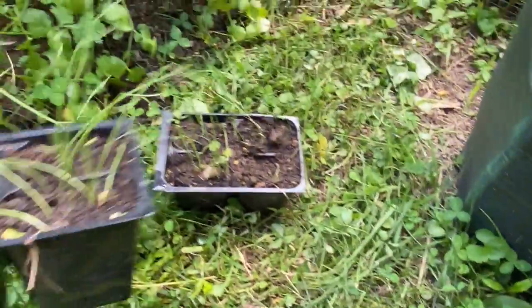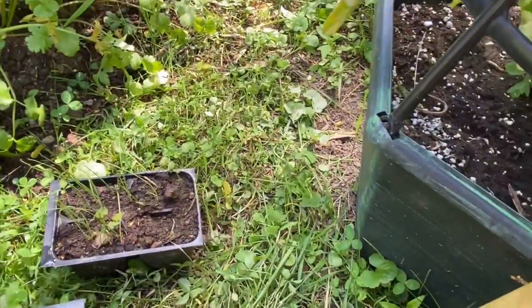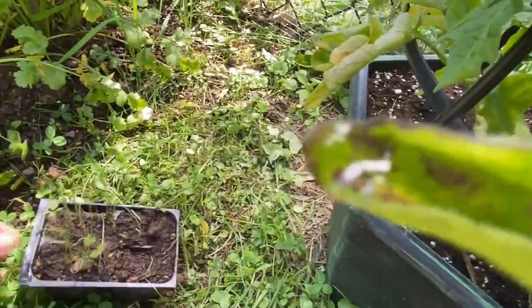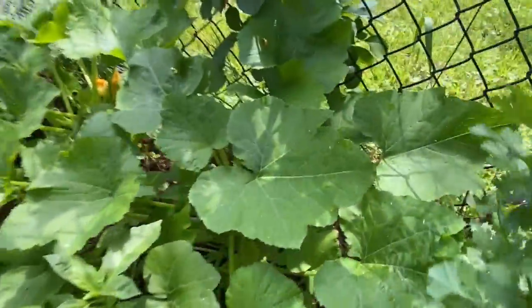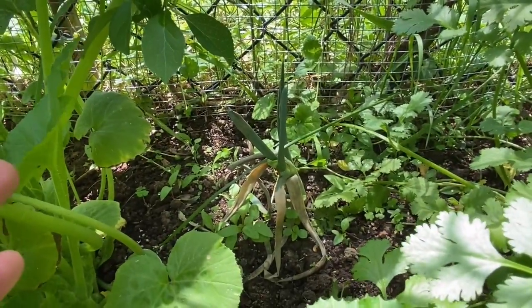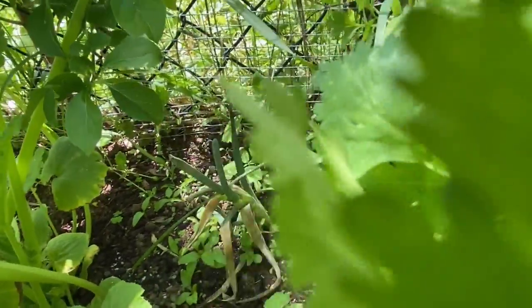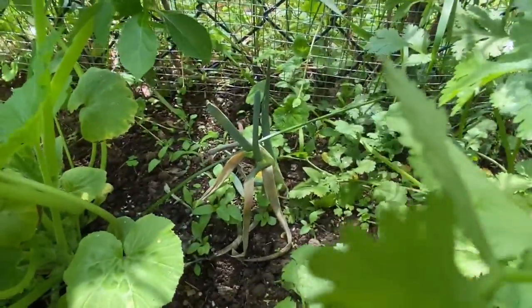This one is actually started from the seed itself. I just threw a bunch of seeds in there, hopefully they'll make it. And next, sometimes when you have onions that start growing and sprouting when you don't use them in time — I went ahead and planted it and it looks like it's going to grow. I'm not sure what's going to happen with that one.